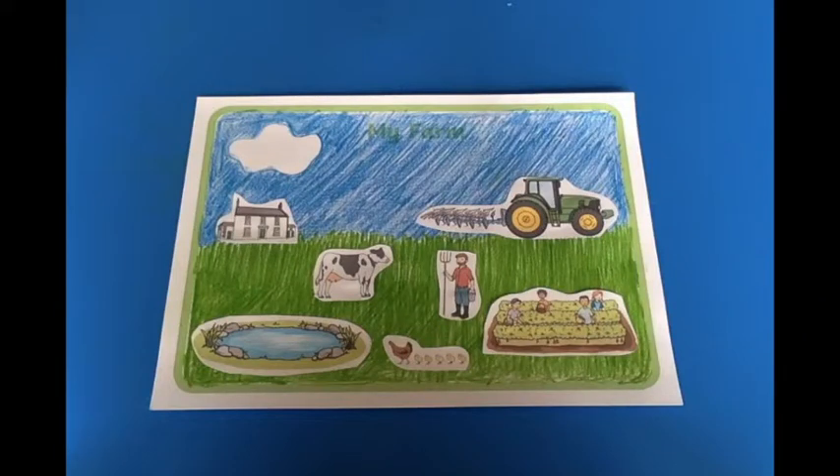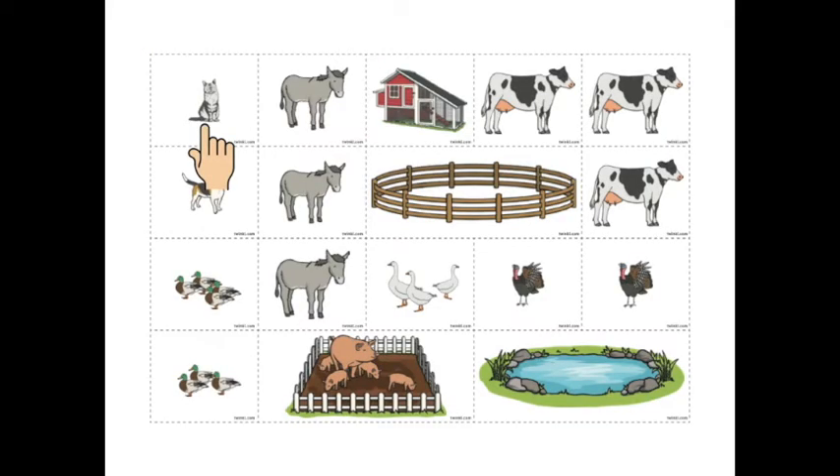Hello there. Continuing our spring topic, we are going to be talking about farms, learning farm words and making our own farm scene with the worksheets you have at home. You should have this worksheet and a worksheet like this with lots of pictures.